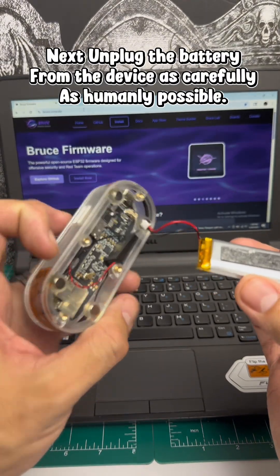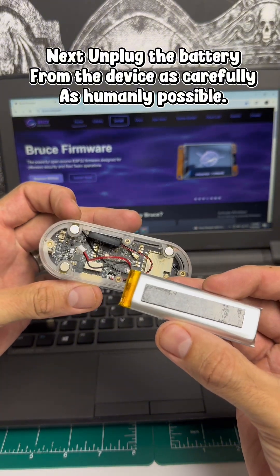Next, unplug the battery from the device as carefully as humanly possible.